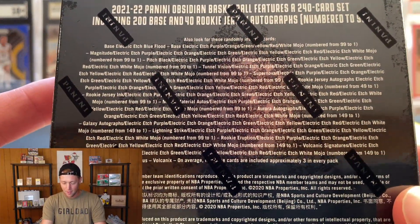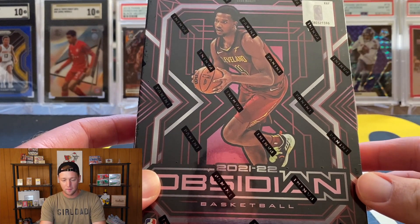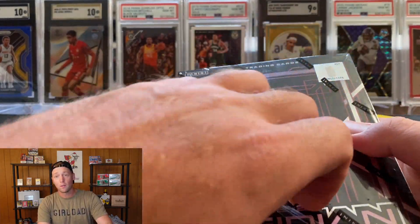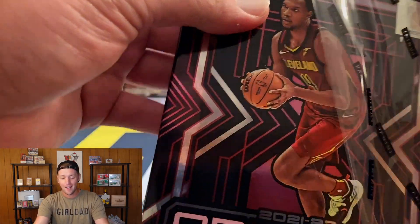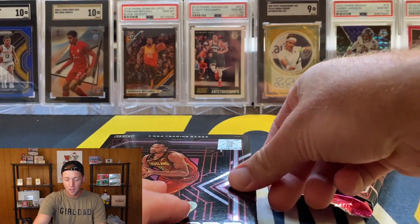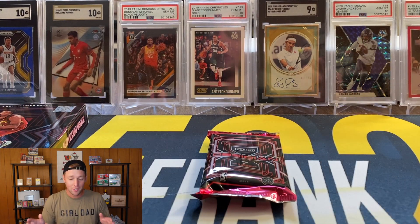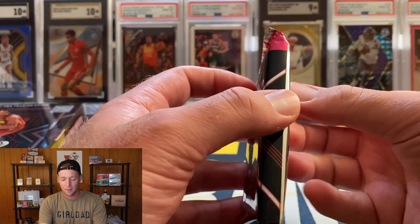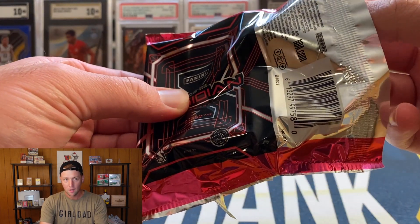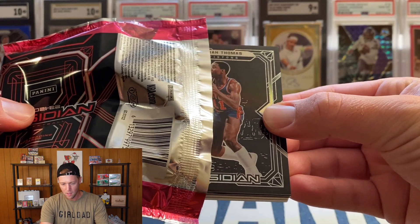If you want to take a look at the back of the box, all the different parallels and inserts you can find in here — you can screenshot that. We're looking for top rookies like Evan Mobley, Scotty Barnes, Cade Cunningham. Since I did trade my Cade Cunningham one-of-one that I pulled at the National, I would love to pull another Cade to keep in the PC. My luck with this year's class pulling hobby boxes hasn't been great, so hopefully we can turn it around. It feels like a thick pack — I believe we'll have a couple base cards up front, an insert, and the autos in the middle.